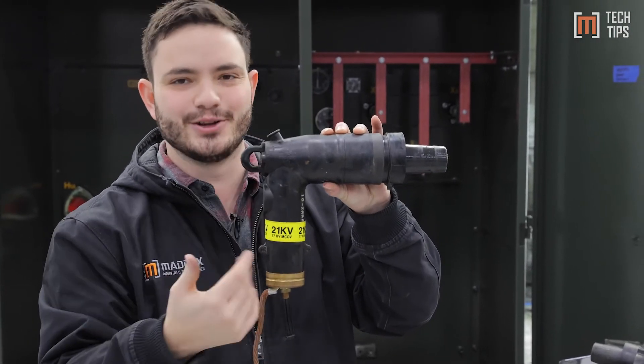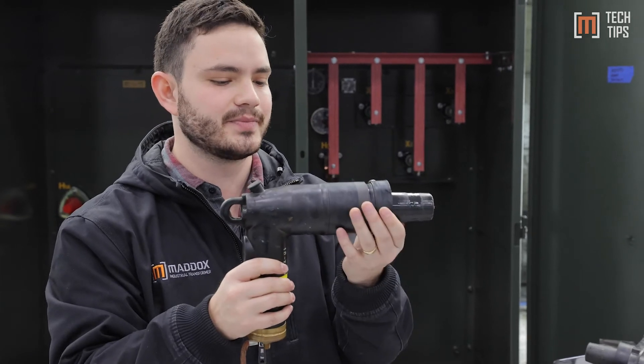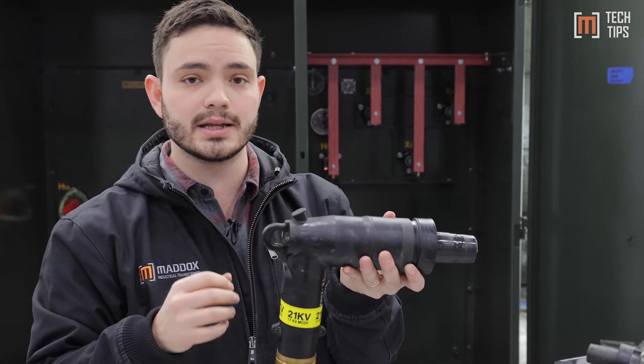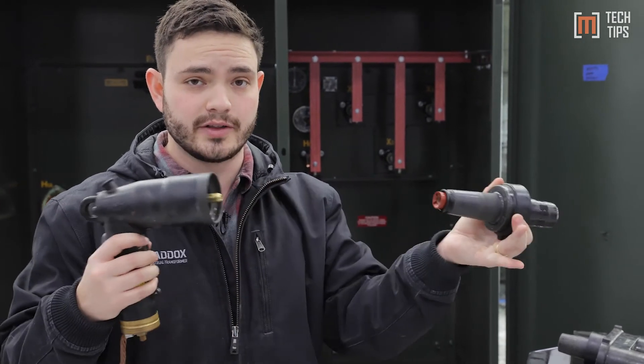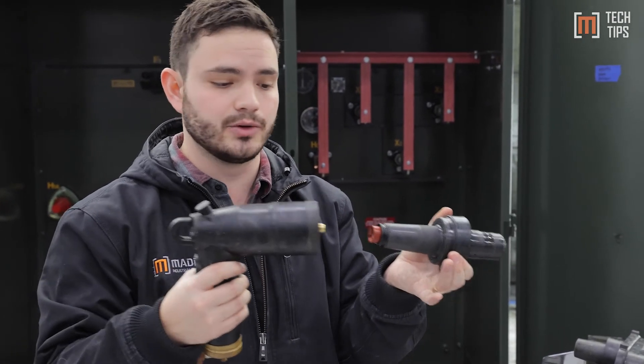Now this is actually an arrestor, but it kind of looks like a transformer elbow, so it works. Again, this is fully insulated — plug and play. These are called load break elbows because you can actually break the load on them if you have to. Sometimes the utility will do that.